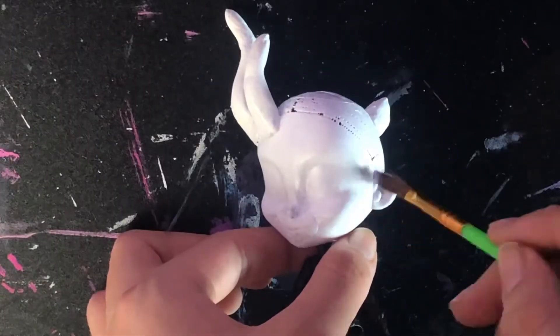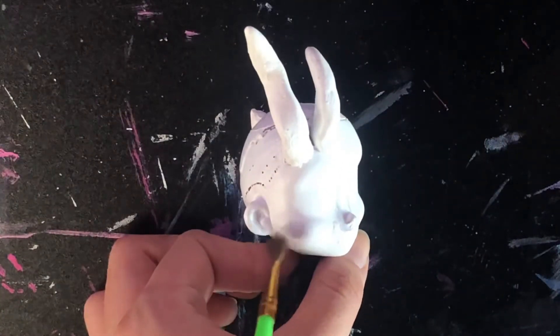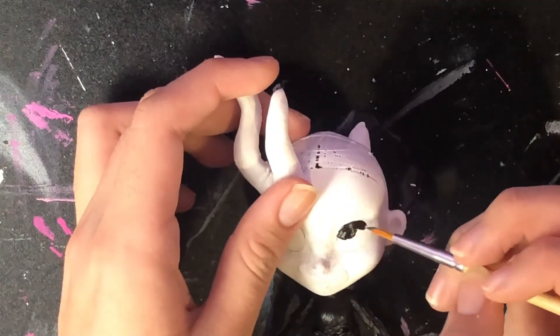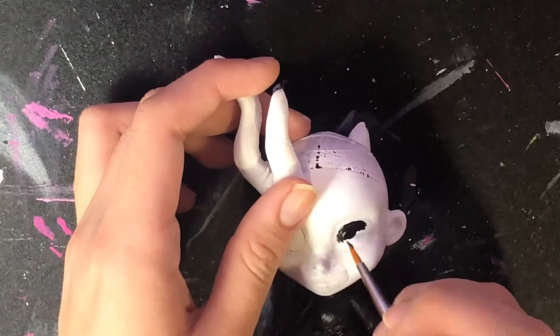For the face-ups on all of these, I've blushed the doll with black pastel because I don't have gray, and then just filled in the eyes and used a lighter gray for the eyebrows and the mouth.